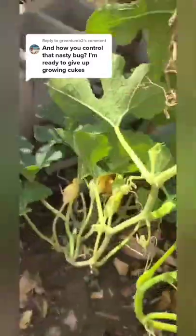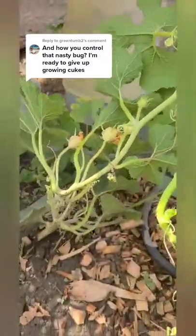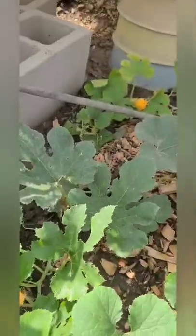This is how I keep the squash bugs under control. Squash bugs can infect pumpkins, squash, and even melons and cucumbers. So it's really important to try to catch these early — a lot easier to take care of.